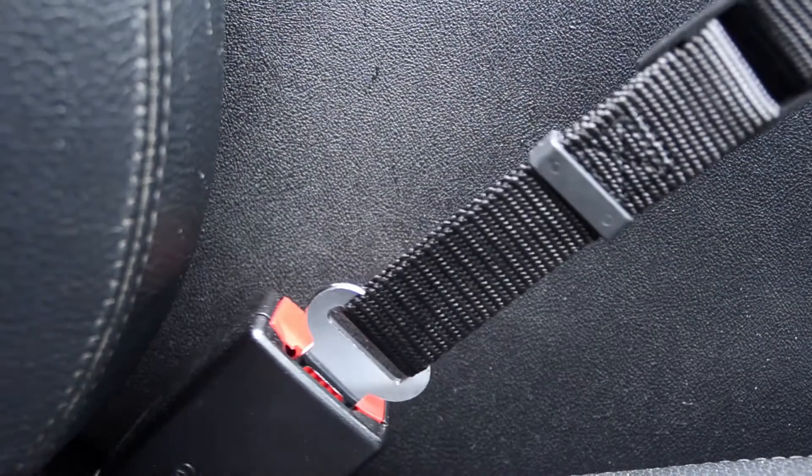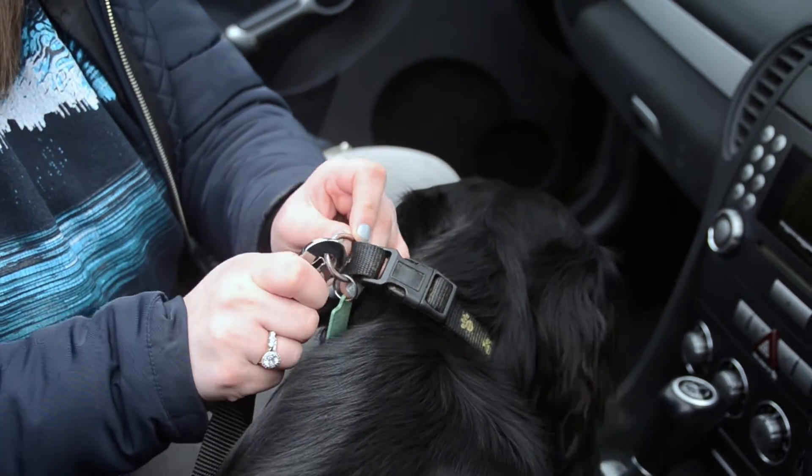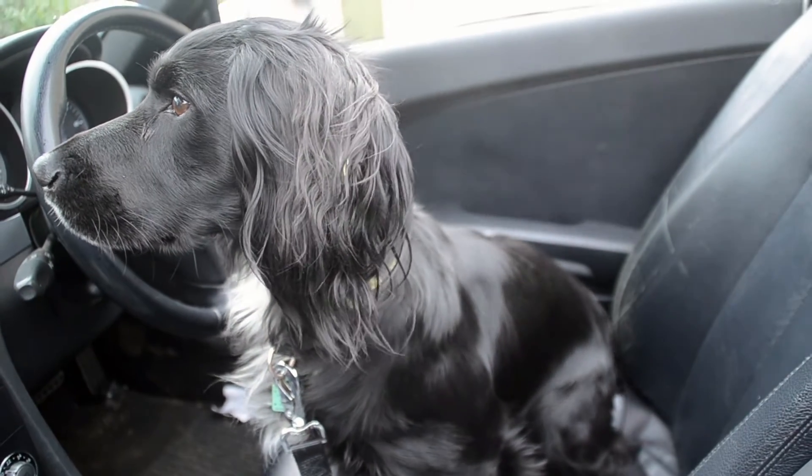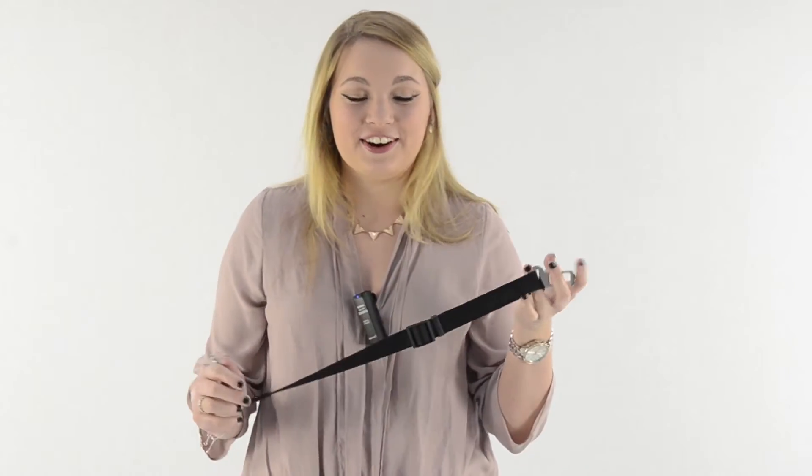Simply click onto your seatbelt holder and then using the snap clip on the other end, attach it to your dog's harness or collar. Both belts feature an adjustable strap which will allow your dog to sit, lie down or stand comfortably. They're available in two sizes for dogs big and small.